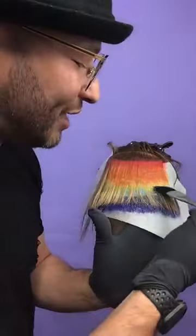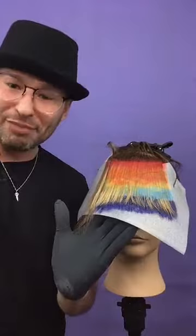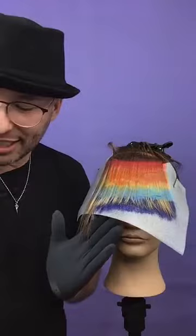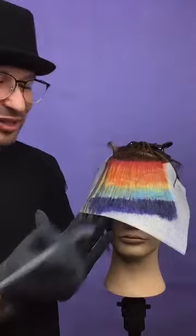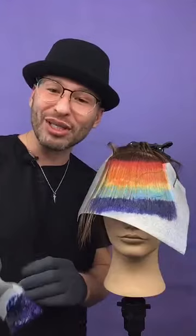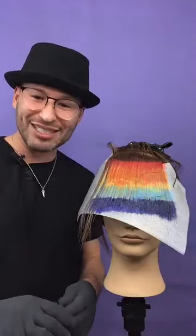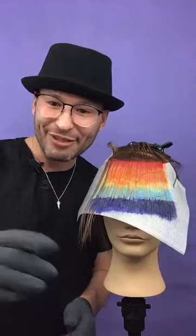We continue here to do our rainbow fringe. Thank you so much for all of those joining in and for these amazing questions. That was our light blue, and now finally we're going to put the violet in the very tips. One of the reasons I decided to do this color technique — thank you so much Marlowe Beauty, Wella Color Charm, and Wella Education for inviting me. Kenya asks: Can they be mixed equally to create different shades? Yes, you can intermix them to create your shades — for example, mixing blue with yellow makes a nice green. They also have a clear shade you can use to dilute.